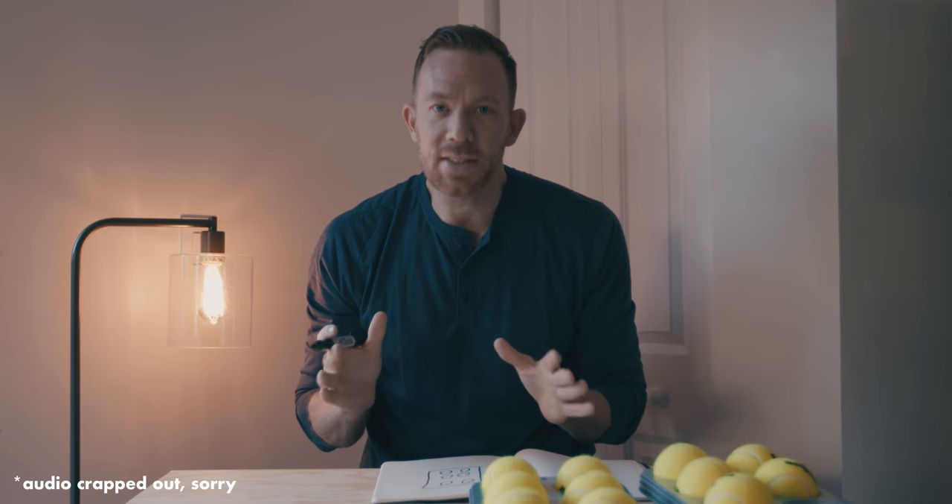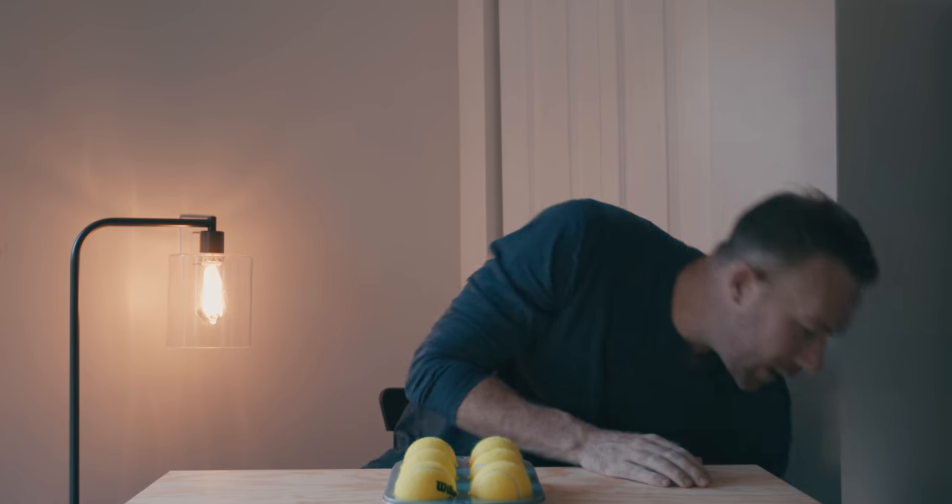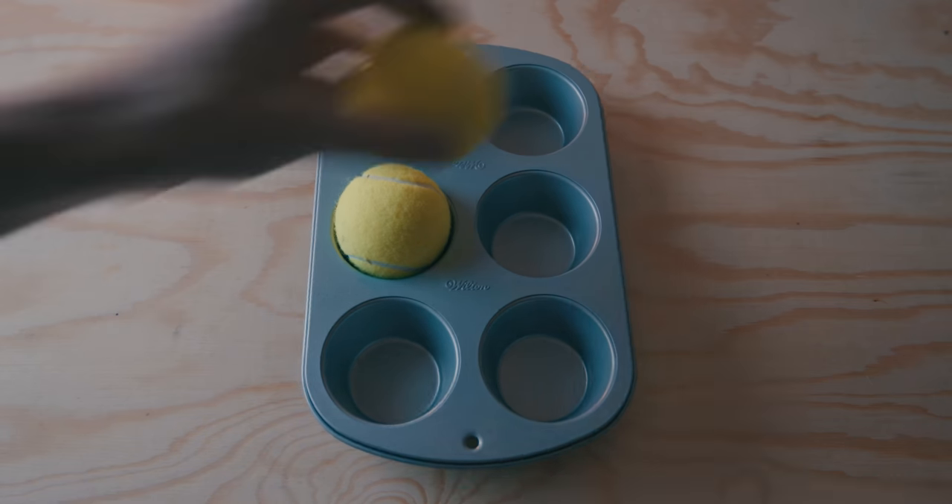Grade 1 Braille is actually super simple because as long as you know the configurations for letters A through J — the first ten letters — you know how to do the rest of the alphabet, because they're based off those with minor adjustments. Even the numbers are based on those first configurations. So if we can get those first ten in our heads, we essentially have it all memorized. Anybody can memorize ten things. For the first ten letters, it's only going to be the top four cells — cells one, two, four, and five. We're going to memorize a short story where each letter represents a moment or word, and hopefully it helps you remember the configuration of raised or not-raised cells.